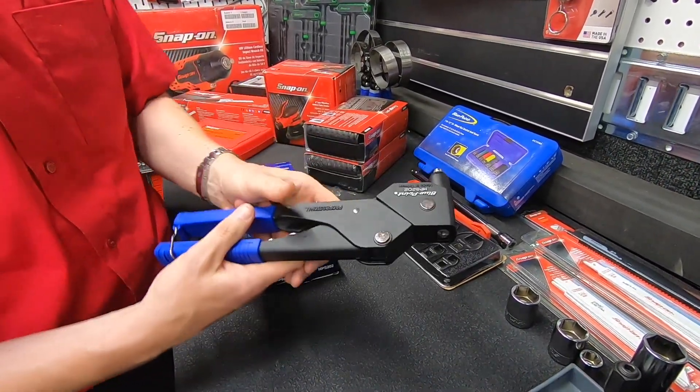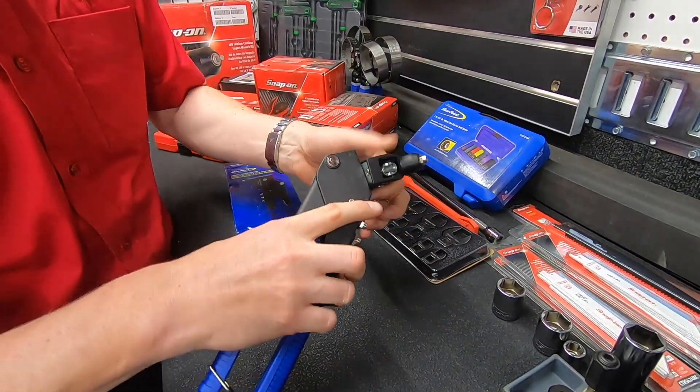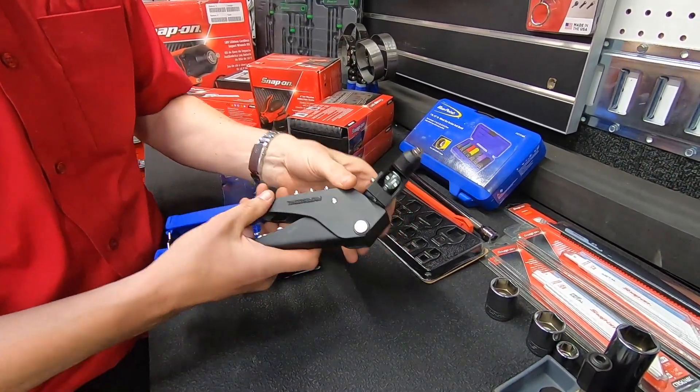Sometimes it can be difficult to pop rivets if you're in a tight space and can't quite get your hands to them, but this angle here enables you to get the head in and then get the handles in a position where you can use them.